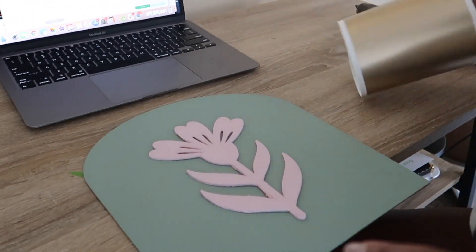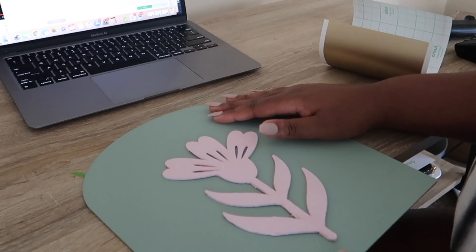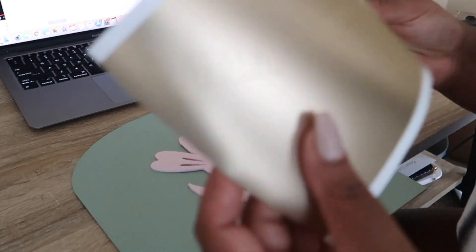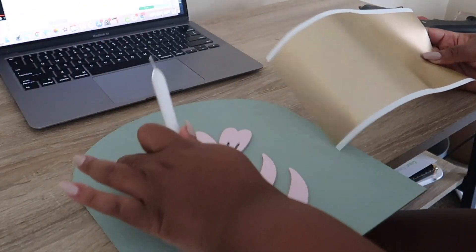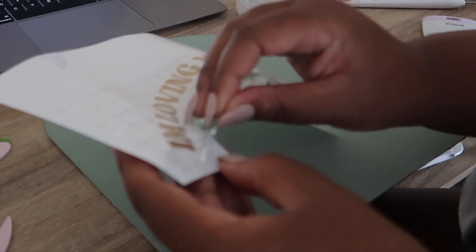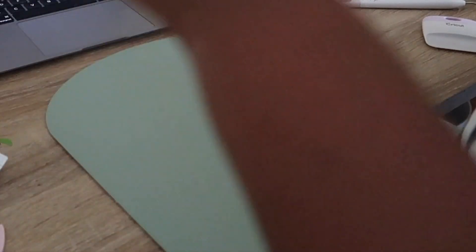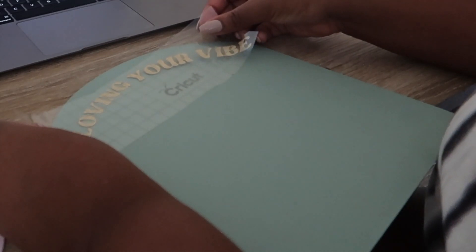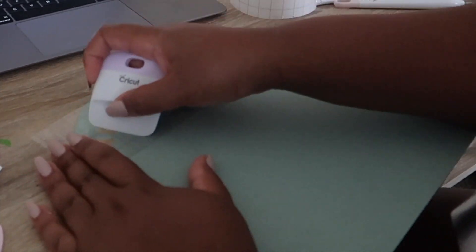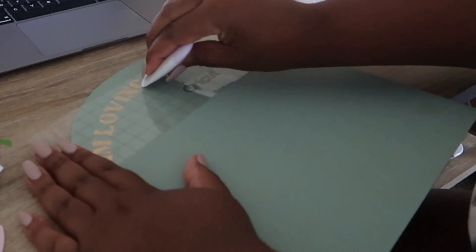Initially what I was going to do was cut out the letters in chipboard as well so they would stand off from the base, but I don't think cutting small intricate things is the best option on the chipboard with the Cricut. So what I did was use my Joy and I cut out the letters in this beautiful metallic color. I'm going to go ahead and weed that, get this on, and attach the flower because it still hasn't been attached. Make sure that the letter is stuck down and then just nicely remove it.